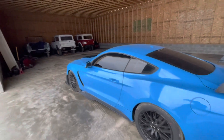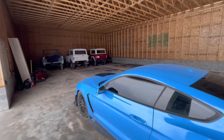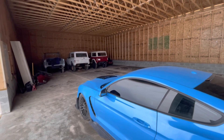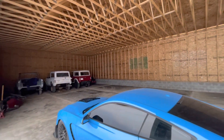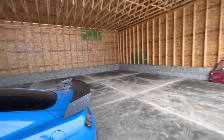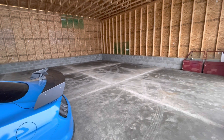In the background, you can see three of our — I believe we've got five classic Broncos that have EcoBoost swaps in them or soon to get EcoBoost swaps. And then you can see the shop in the background. So 40 by 80 — we'll be getting lifts and all the good stuff there here shortly.